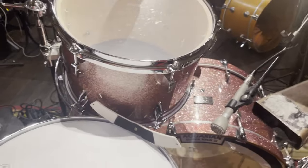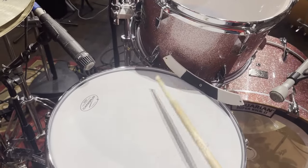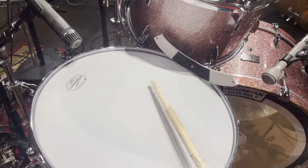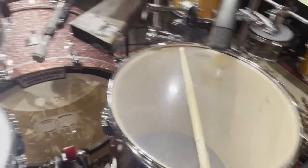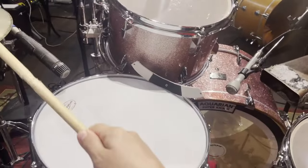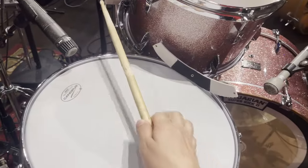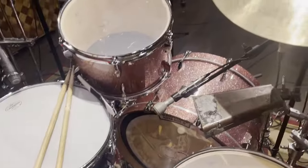I'm just going to give you a little tap around so you can hear some of the tones — here's the snare. So there's a small sampling of what they sound like using the iPhone audio, of course.